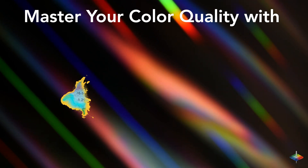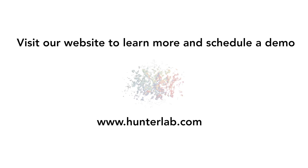Master your color quality with the ColorFlex L2. Visit our website to learn more or schedule a demo.